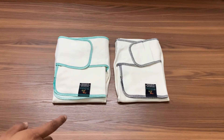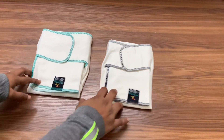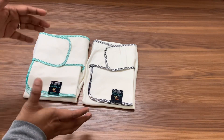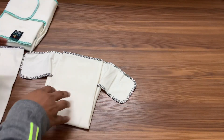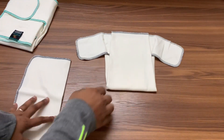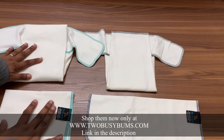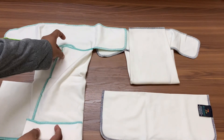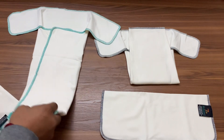Here I have the toddler-size pre-flat and the one-size pre-flat side by side. You can see they look pretty similar in size when they're folded — I kind of keep them folded the same size because the packing is a little easier for me. But let me open them up and show you how they look. This is the one-size pre-flat and this is the toddler-size pre-flat. As I open them up you can notice they are definitely a lot bigger than each other.